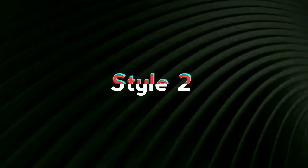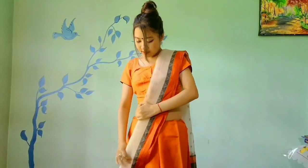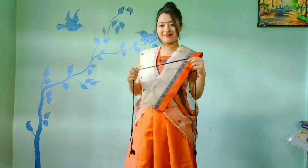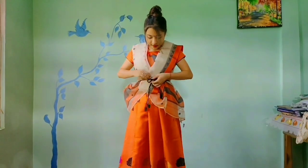Our second style is with this beautiful orange Assamese woven mekhala chadar. This time she is tucking her mekhala into the petticoat, as she is showing. Pleating the chadar like a simple dupatta and putting it into a V shape. Lastly, pin up the corner in the chest area underneath the V, hiding the blouse. This time also she is using a black belt to maintain a fitting look. Wow, she is looking very gorgeous! We can accessorize this look with some golden jewelry.